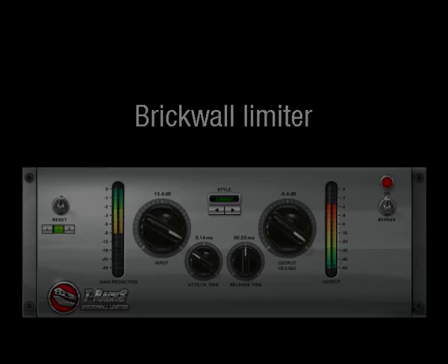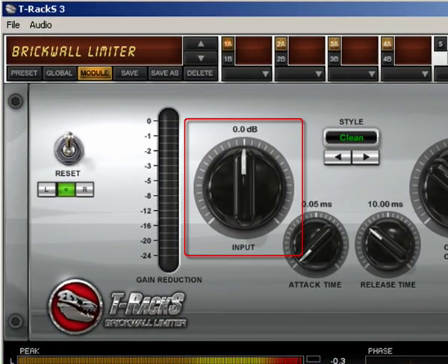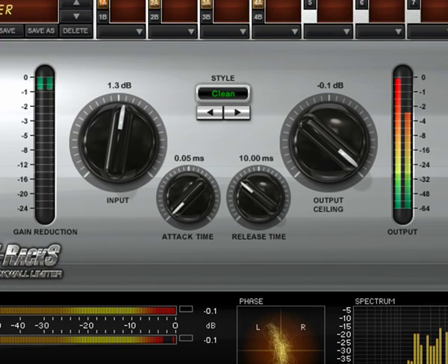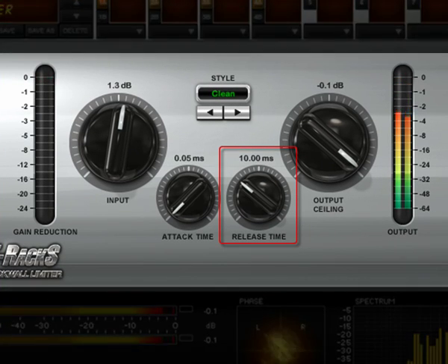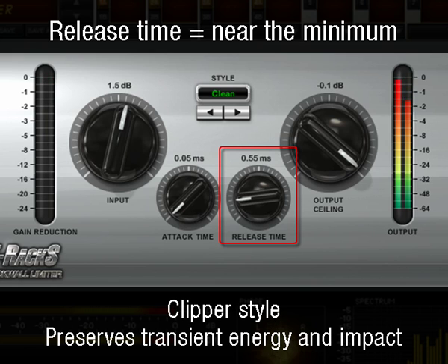Brick Wall Limiter. The Brick Wall Limiter processor should normally be used at the end of the chain. Its main purpose is to increase the material by a few dB, typically from 1 to 3, with the maximum possible quality. You can normally start with Clean Style as this is the most neutral of all styles. If you want very high levels and more character from the Limiter when using the Clean Style, simply lower the release time toward the very minimum. This will make the Limiter work more like a clipper and fully preserve transient energy and impact, but with less drastic effects on the audio.